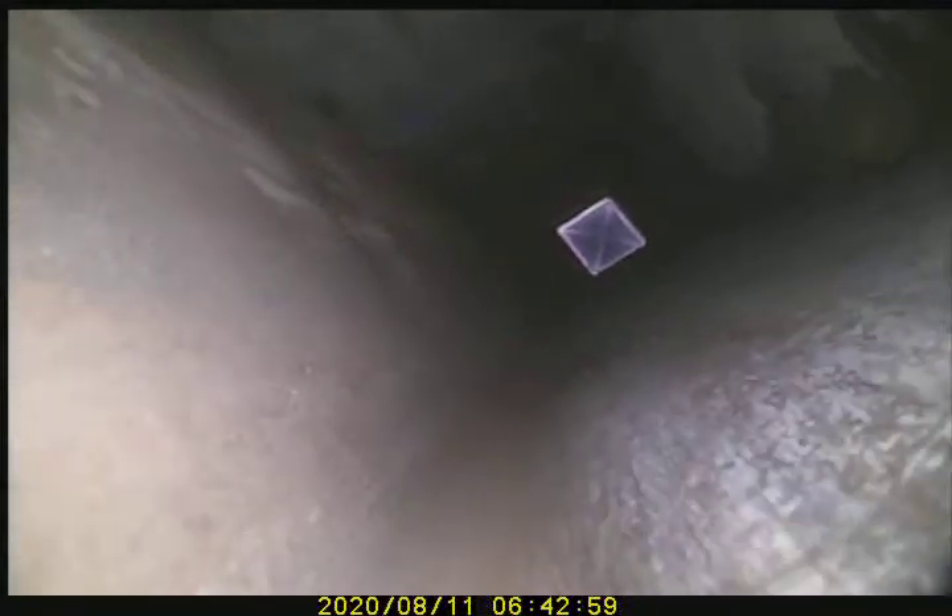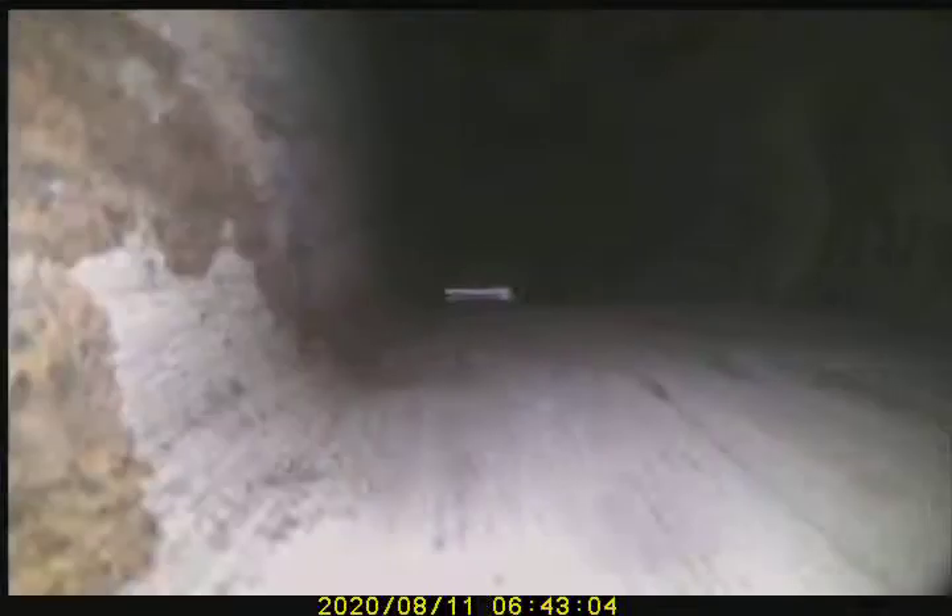Deterioration. Another joint that has missing mortar. Another joint that has missing mortar.